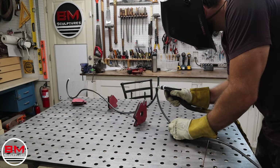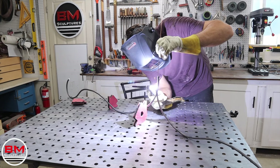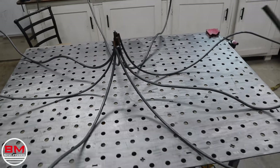Now it's time to weld these things up. The first two were a little tricky because I had to get them upright and parallel to each other, but once those two were up, it was easy to weld all the rest together. And here they are all welded up nicely.